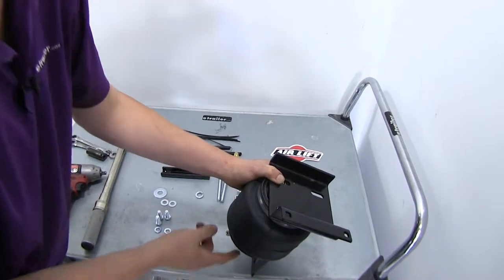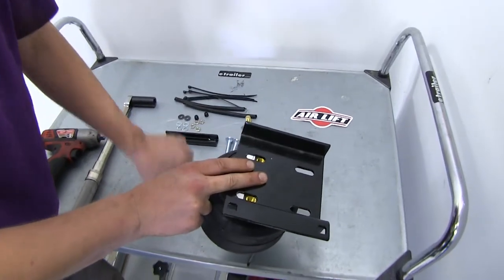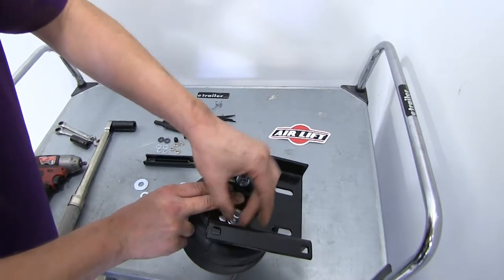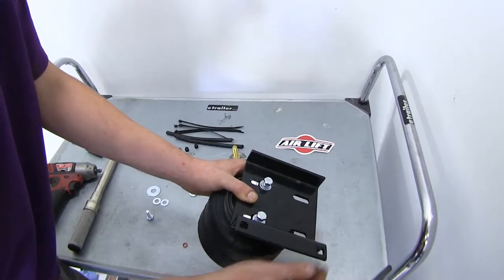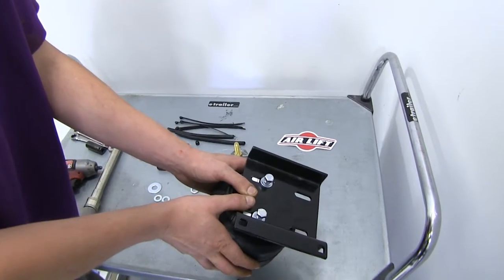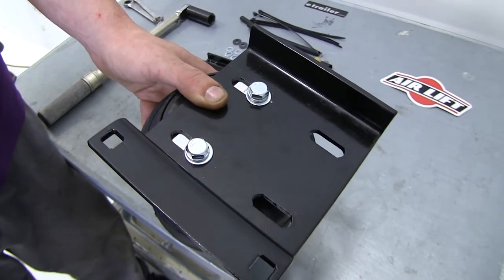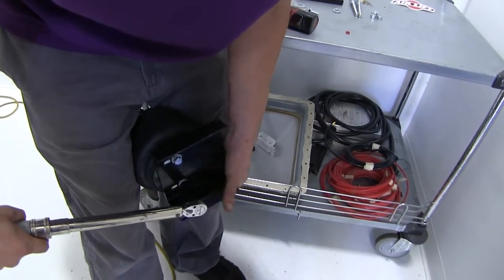We're going to use the slotted holes on the same side as our air fitting, with the same hardware as the top bracket — bolt, lock washer, and flat washer. Once started, push the bracket so it's centered with bolts against the inside of the slots, then tighten all the way down with a 9/16 socket and torque to the specifications in your instructions. The easiest way to do this is to put your bracket in a vise; if you don't have one, you can support it between your legs.